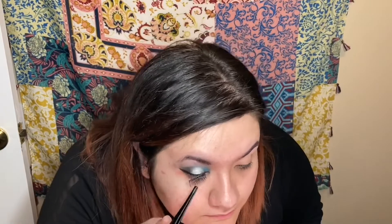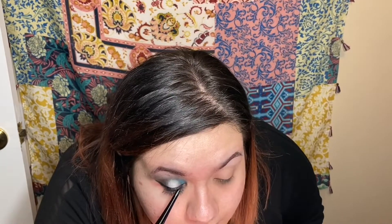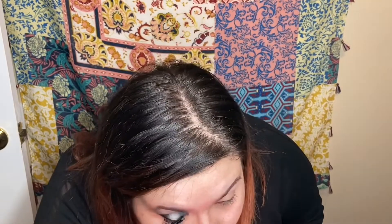Maybe it's just me and I'm not a pro at putting on false lashes, but honestly, this was the worst ever experience I've had with fake lashes. Don't buy that stuff from the Dollar Tree, y'all.